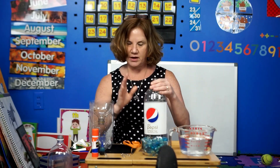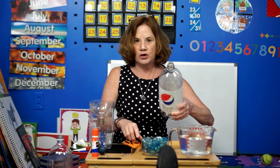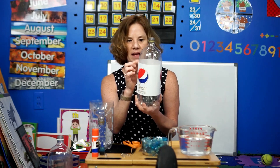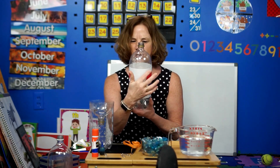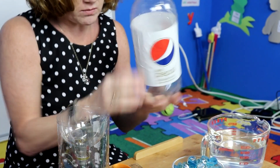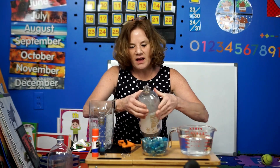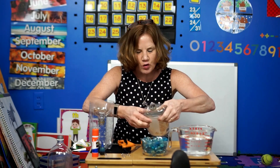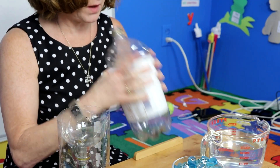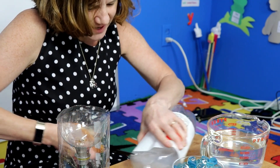First, we have to cut our bottle. You're probably going to need an adult to help you because you shouldn't be using sharp scissors on your own. I'm going to cut my bottle right against the label, because that's right where the bottle starts getting a little narrower — so I'll use that to guide me. I find it easier if I squish the bottle and just make a little slit right on the label. Now we're going to cut right on the line.